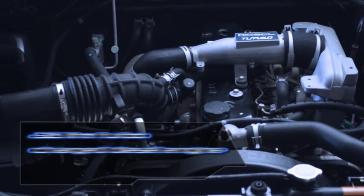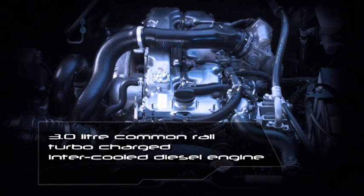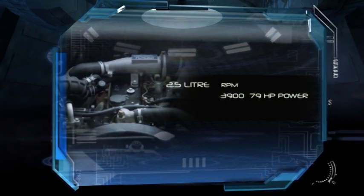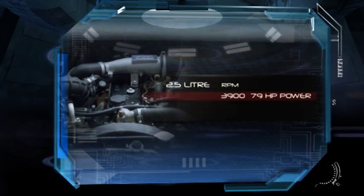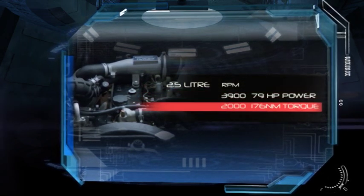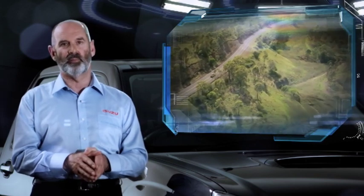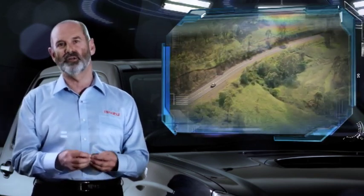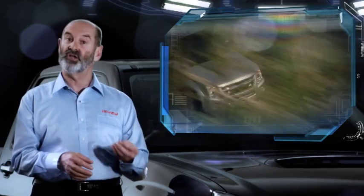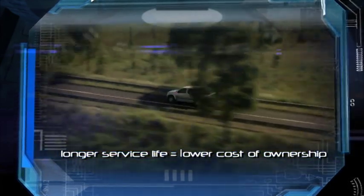The D-MAX offers the choice of either a 2.5-litre turbocharged diesel engine, or the 3-litre common rail turbocharged intercooled diesel engine. The 2.5-litre engine uses a mechanical high-pressure direct fuel injection system and produces 79 horsepower (58 kilowatts) at 3,900 rpm and delivers 176 newton metres of torque at just 2,000 rpm. This engine has a well-earned reputation for excellent fuel efficiency and durability. The 2.5-litre camshaft is gear driven while the 3-litre camshafts are chain driven, meaning longer service life and lower cost of ownership.